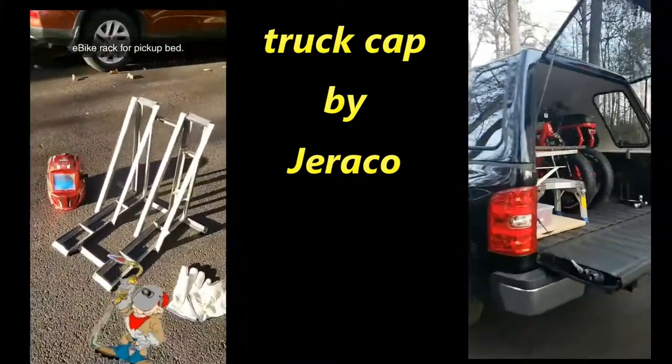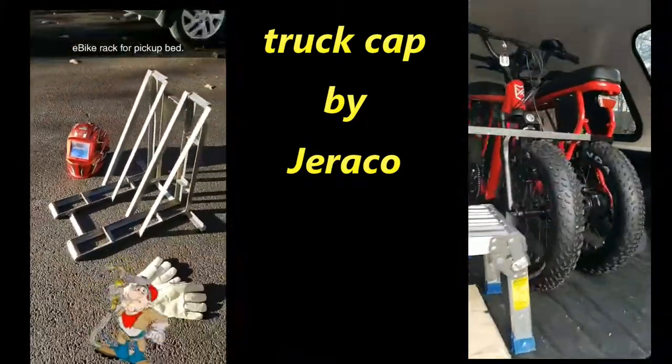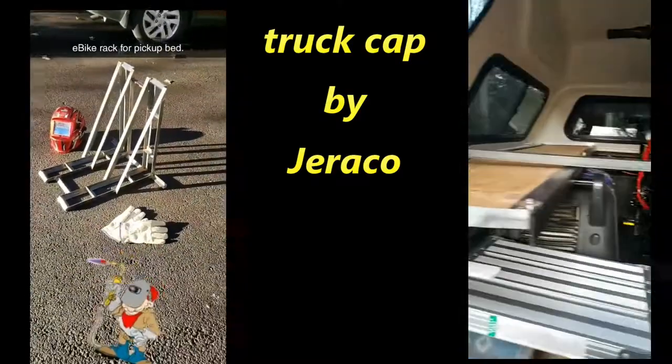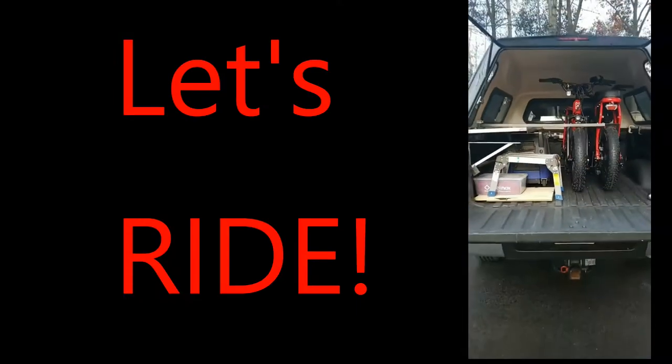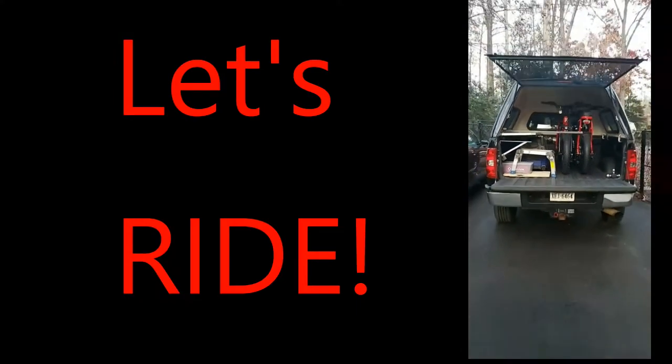And this is the finished e-bike rack. I got extra supports there. Got the front rack all done. Done.